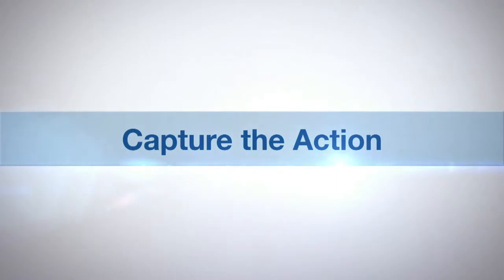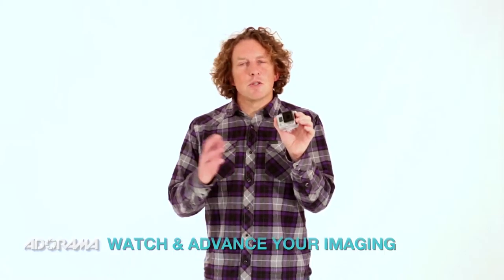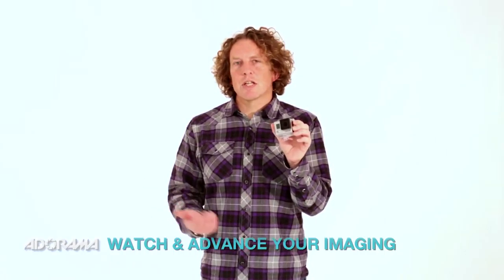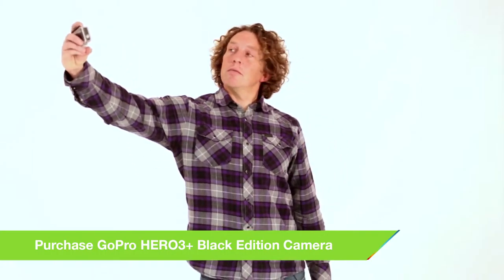AdoramaTV presents Capture the Action with Martin Dorey. Your GoPro camera isn't just a video camera — it can take fantastic 12 megapixel stills as well. It will allow you to do time lapse, photo bursts, and take sequences of shots really easily. And with the Wi-Fi remote you can get right there in the action without actually having to press the shutter.